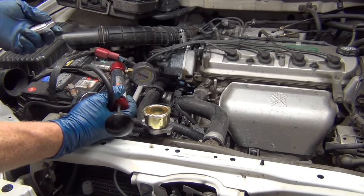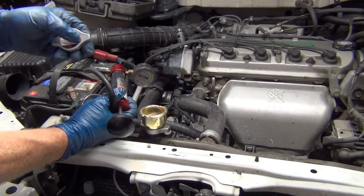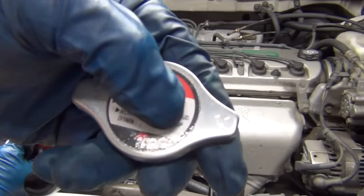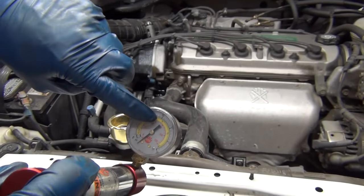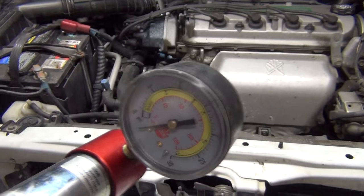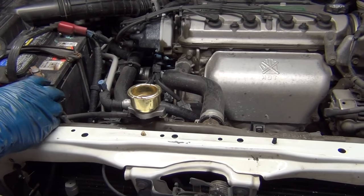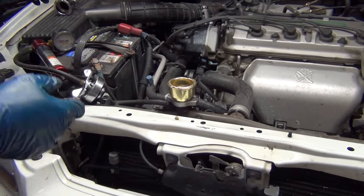I'll install the new water pump, but before I put the belt and the cover and everything else on, I'll look at the radiator cap. This one says 1.1 atmospheres — that's about 16 psi. You can see in the yellow band where it says 1.1. So I'll pump it up to that, then go eat something or pay a bill, and come back. If it's still holding pressure, I'll throw the belt on and get everything else done.